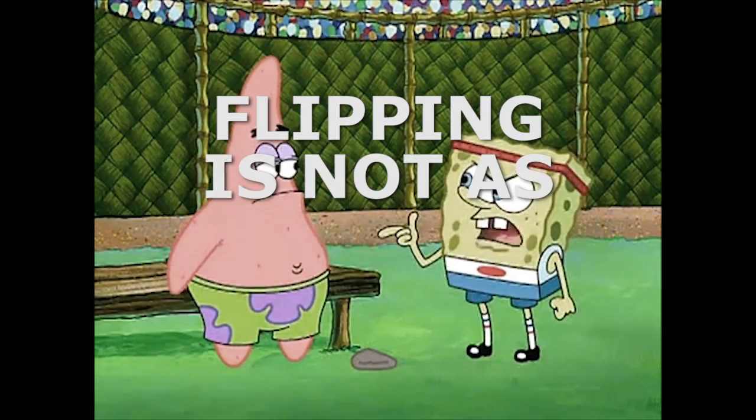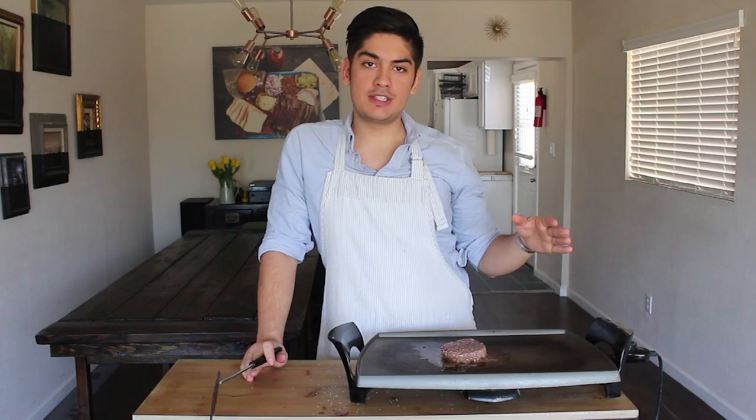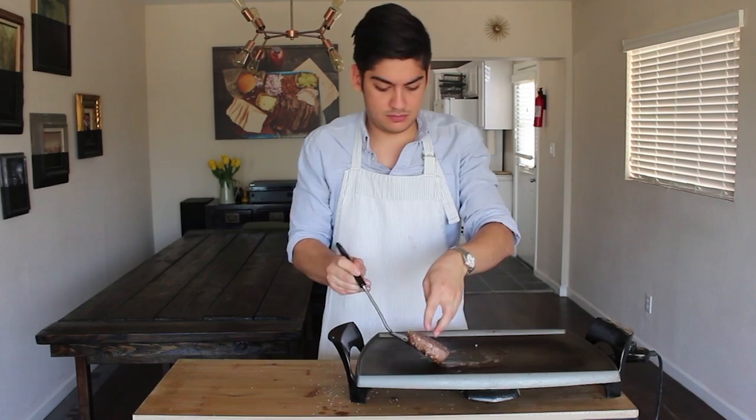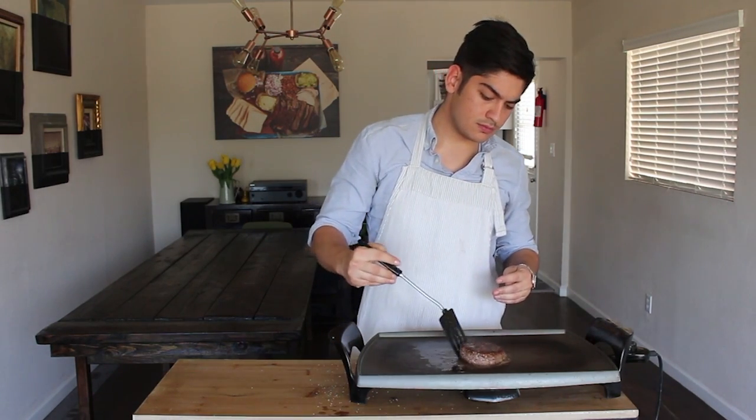Flipping is not as easy as it sounds. In both love and hamburgers, tenderness breeds sensitivity. So when you're flipping this sweet baby, be careful. I love the aroma of particulate beef fat wafting around my home — I suppose you could say it is my potpourri.